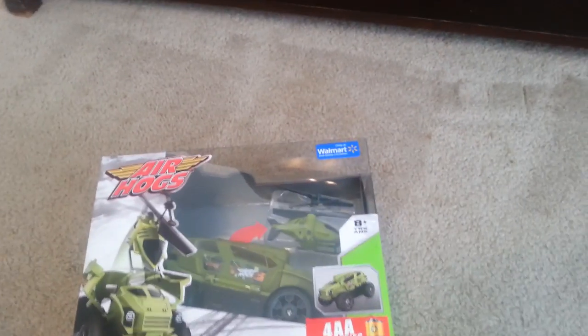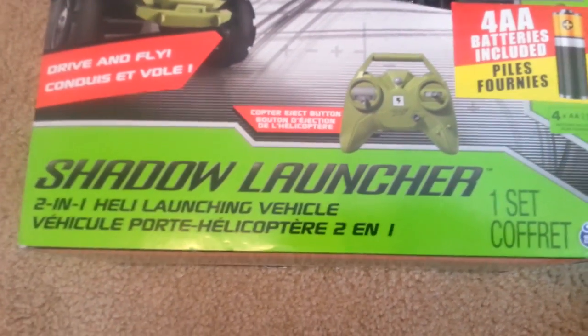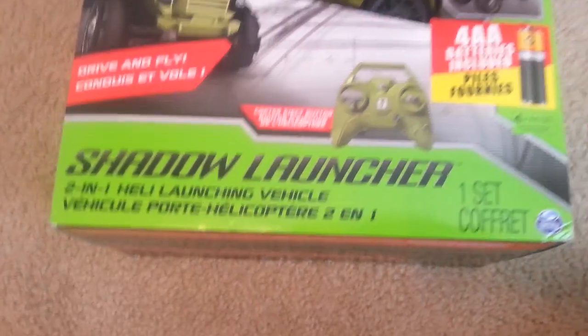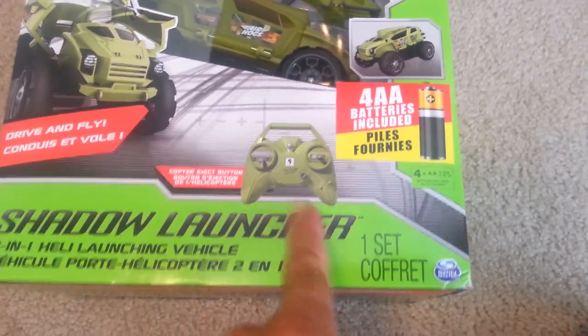We're all so very excited. We just got back from Walmart and we got ourselves an Air Hogs Shadow Launcher. It's a two-in-one helicopter launching vehicle. It looks like the helicopter rides in here and you can shoot the helicopter out, then it takes off, and it's got a little remote control.